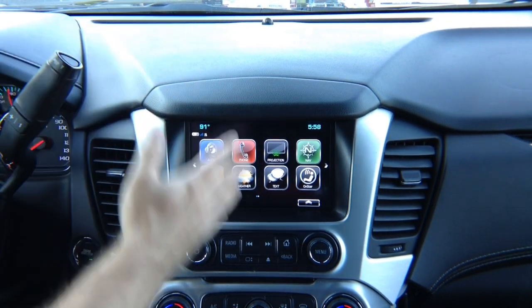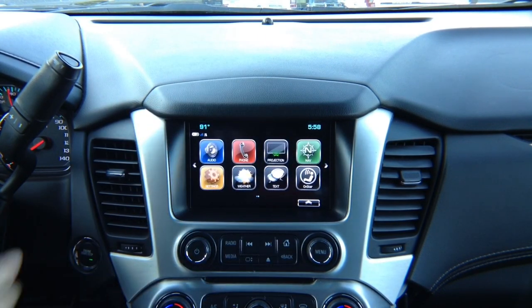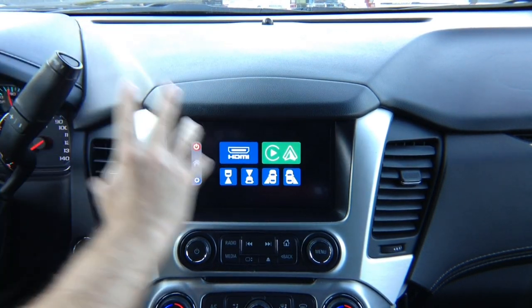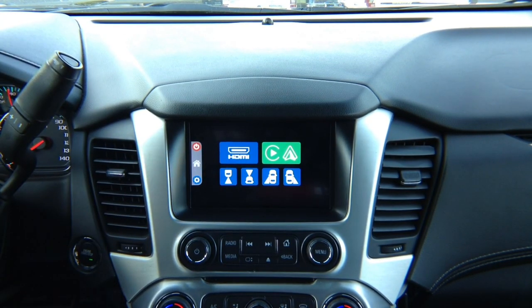From video input 1 — the factory image — we want to go to video input 2. You press and hold the top left corner for a few seconds, and then you get into our menu, which comes from our module that you installed.